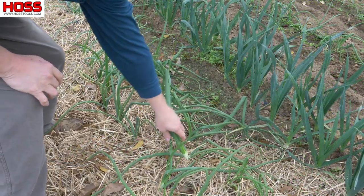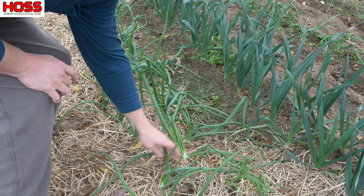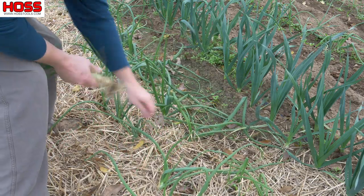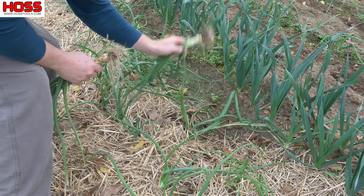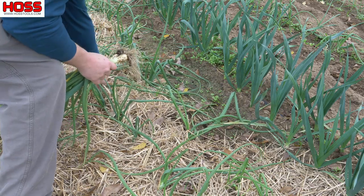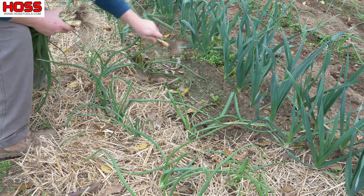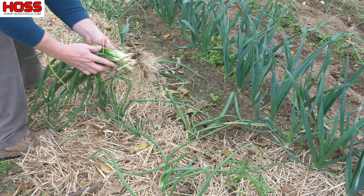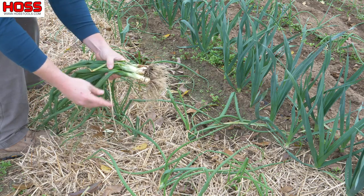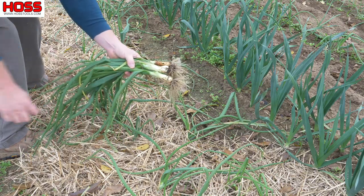While we don't have any big onions ready at the moment, we do have some of these green onions — everything tastes better with a little onion in it. We'll grab a few of these bigger ones. These are the ones we planted in October. We can use these bulbs in the soup at the start, and then use the green onion tops as a nice little garnish.